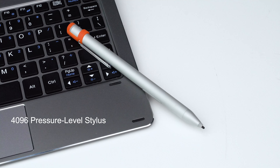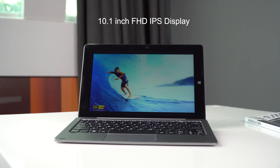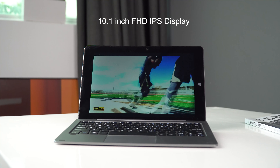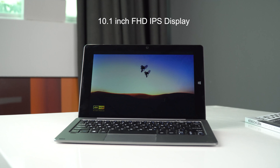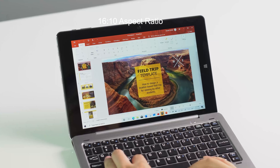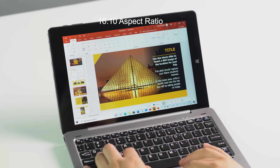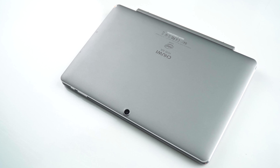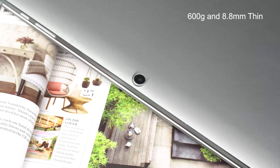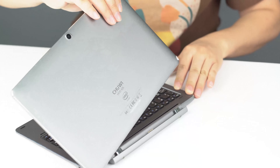The most important thing is that it comes with a 1496 pressure level stylus, which is a big update, and I will show you guys later. Hi10 XR is a Windows tablet that comes with a 10.1-inch FHD IPS display, which can give you a clear and vibrant visual experience, thanks to the full laminated technology. The aspect ratio is 16 by 10, which I think is great for both entertainment and office use. The whole body is made of aluminum metal, weighs only 600g and is 8.8mm thin, which makes it easy to carry around. It's detachable, so you can use it in both tablet and laptop mode.